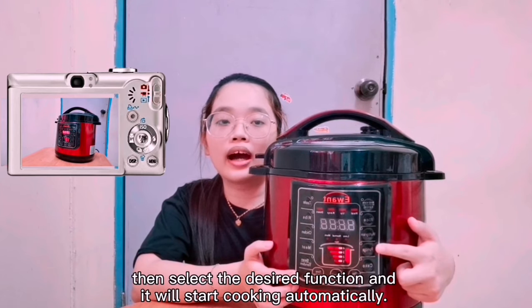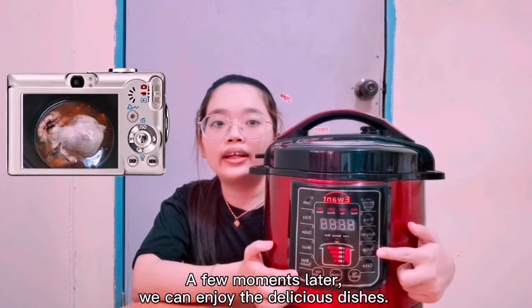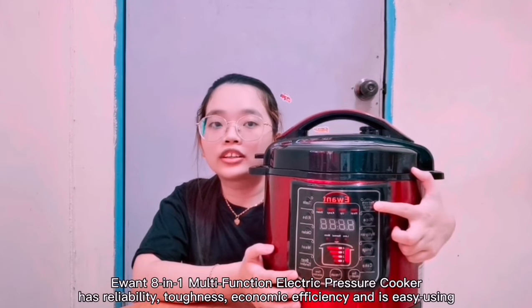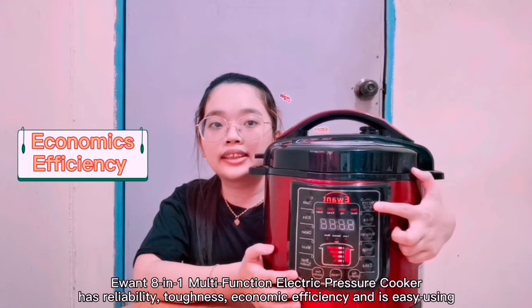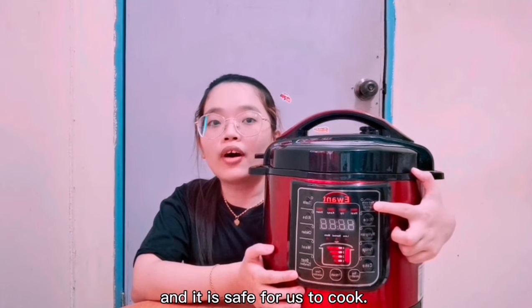A few moments later, you can enjoy the delicious dishes. In addition, the E1 multifunction electric pressure cooker has reliability, toughness, economic efficiency, is easy to use, and is safe for us to cook.